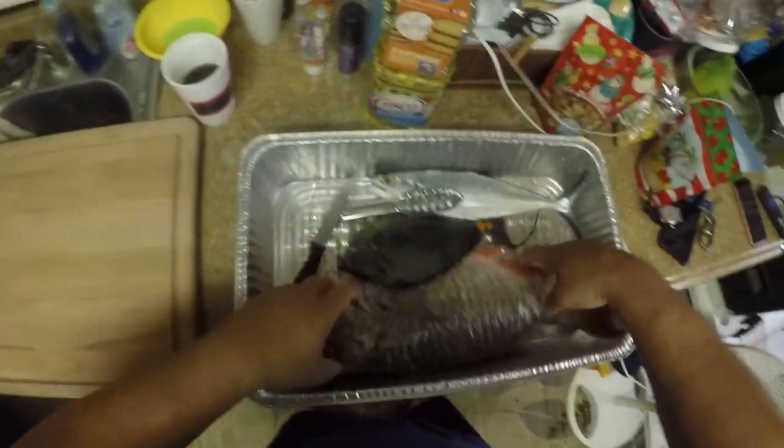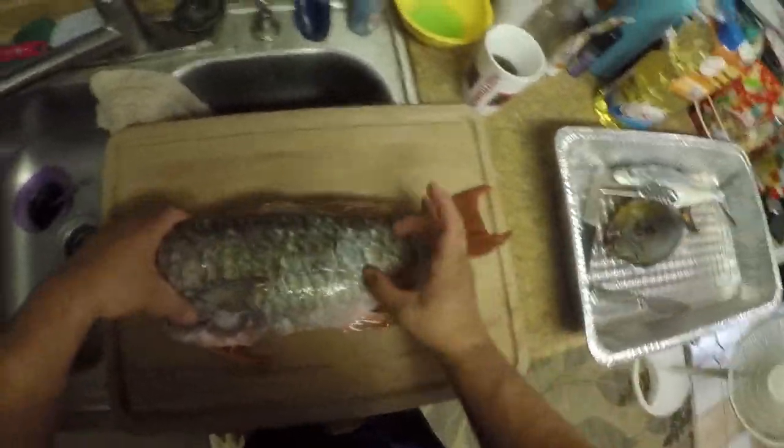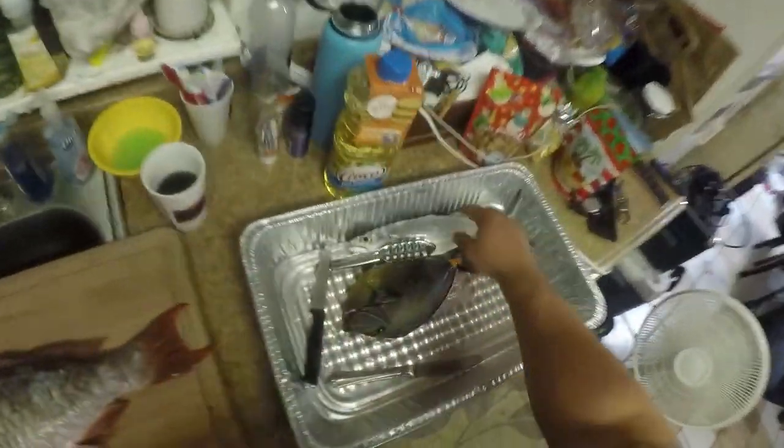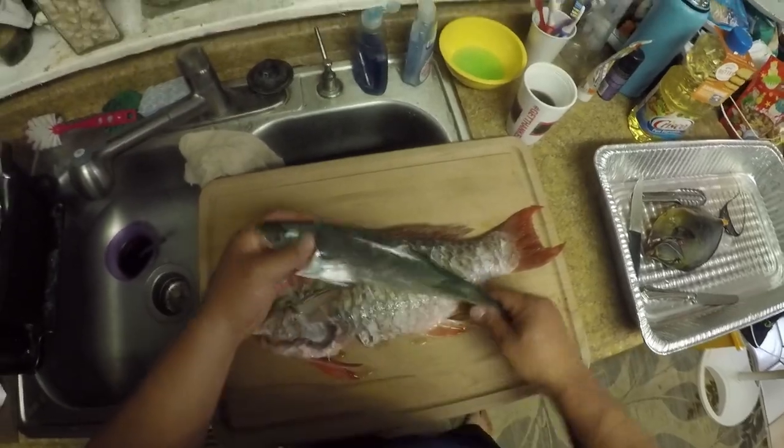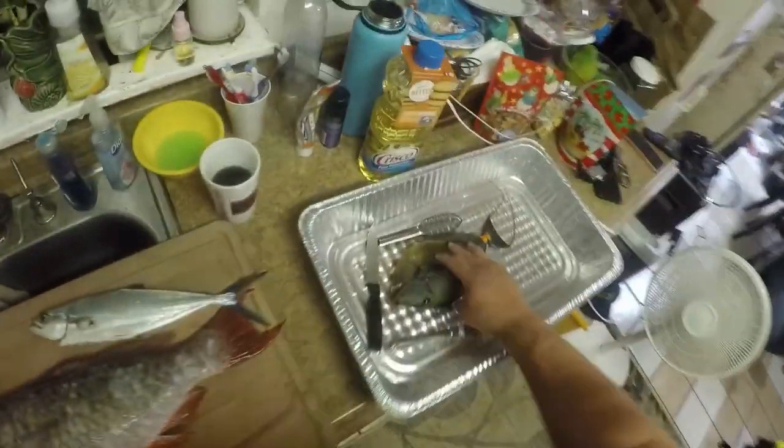All right, here we go guys. I did this just a few hours ago — I'm going to fillet this up. Put in two little fillet pieces: flour, egg, panko, and then fry it. Each side, deep fried crispy. This one I'm going to fillet, chop it into thin strips — sashimi. Stay tuned.